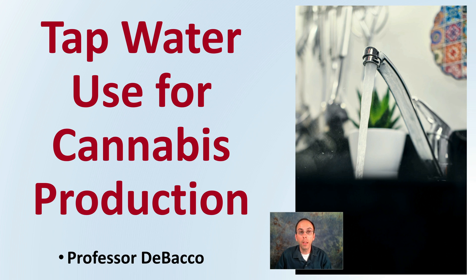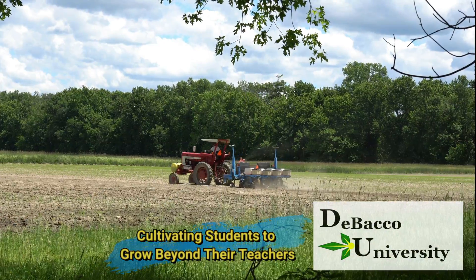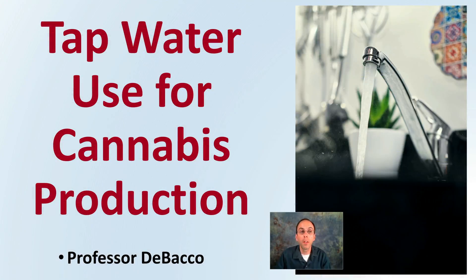Here on DeBaco University, I'm going to go over tap water use for cannabis production. When it comes to tap water or city water, a lot of growers won't utilize it for cannabis, but it can be a viable resource to use for irrigating your plants and potentially can cause no harm.